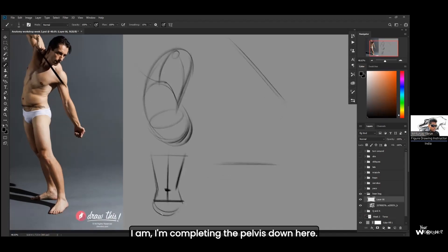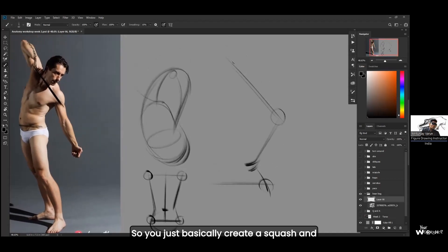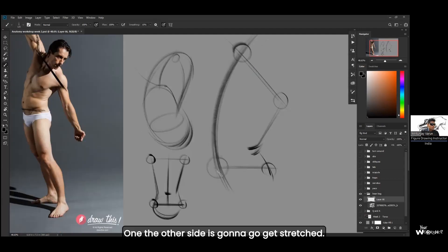Here's a simplified version of the torso. I'm completing the pelvis down here. You see these two points and these two points — you just have to focus on them. Because of the angle of the shoulders, a squash is going to form on that side. The other side is going to get stretched. That's why you say stretch and squash — if one side is squashed, the other side is definitely stretched.